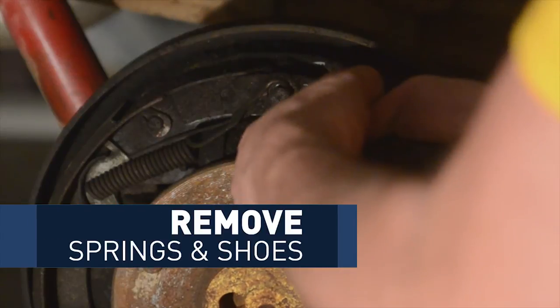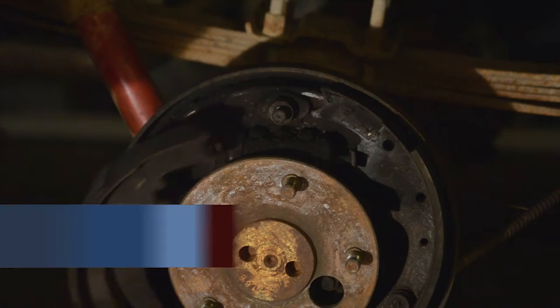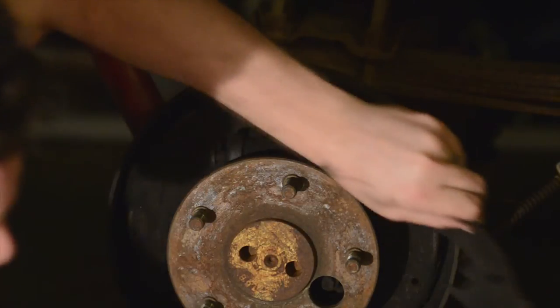One thing I've noticed: if you have an 11 inch drum, then you should buy parts for an 11 inch drum. As I began to take things off on my Bronco, I noticed that the previous owner had put some 10 inch parts on the 11 inch drum. So I just started taking everything out — pulled the springs out, pulled the shoes out, and pulled everything out. Then I started to take the wheel cylinder out.